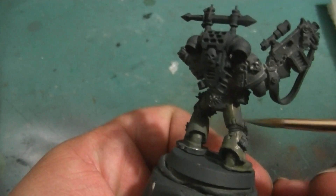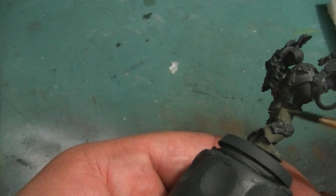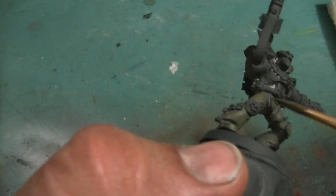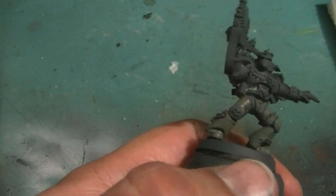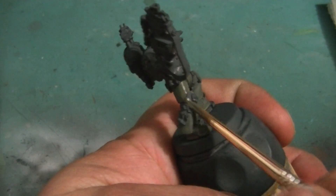I think you've seen enough of the base coats, so we're going to go ahead and go off camera, and I'm going to finish this base coat up for you, and then we'll be right back.